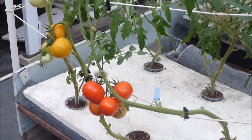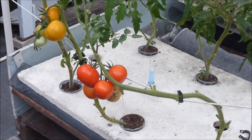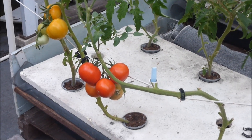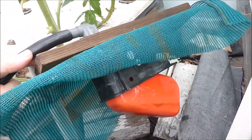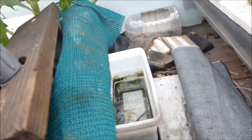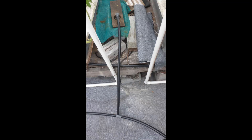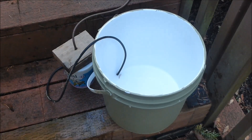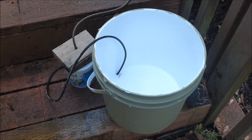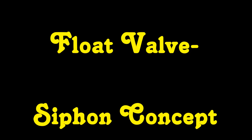Greetings! In a previous YouTube on non-circulating hydroponic tomatoes, nutrient solution levels were automatically maintained by a float valve sump assembly, and the nutrient solution was routed through a hole in the bottom of the growing container. Instead, let's see if it's possible to add the nutrient solution through the top of the container. We'll call this the float valve siphon concept.